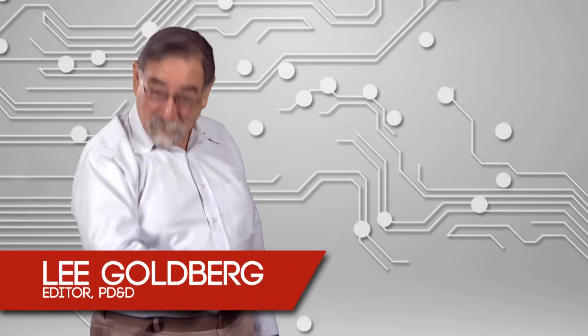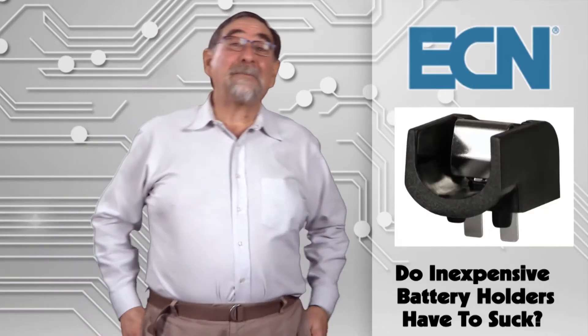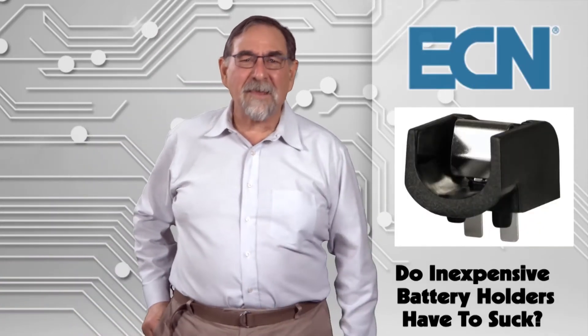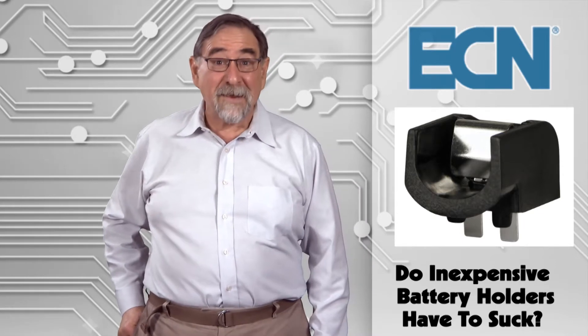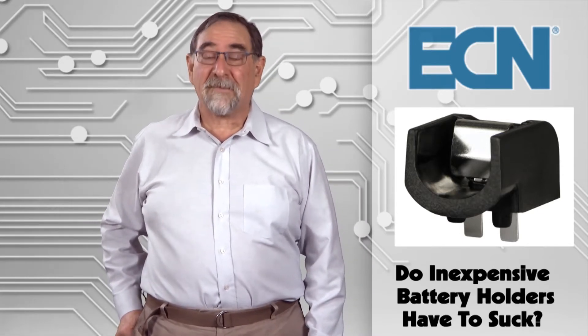Greetings fellow battery buffs and welcome to this month's thrilling installment of Hold Your Batteries. Thanks for spending a few minutes with us today as we serve up timely technical tips to help our readers solve their battery-related design dilemmas.